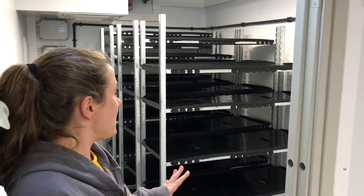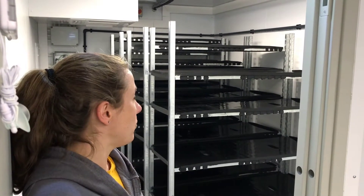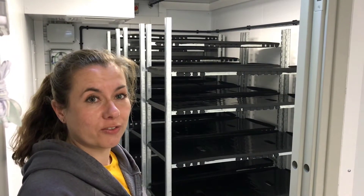So this room here is a germination room. It's empty at the moment but normally it would be full of trays with seeds in them germinating, so that we can then put them into our vertical farm system.